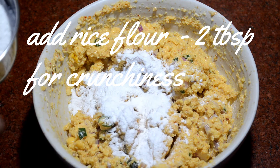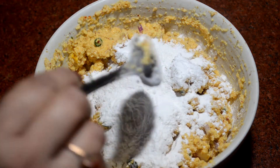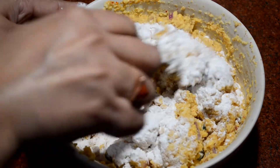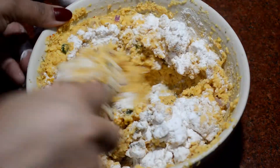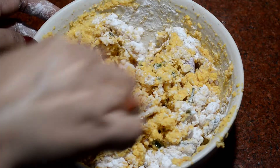Add 2-3 tablespoons of rice flour and mix it well. You will see when you fry it, it will be good and crunchy — it will not be soggy. This is a good tip.